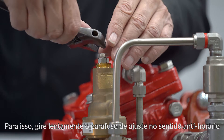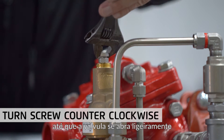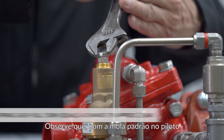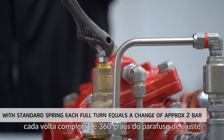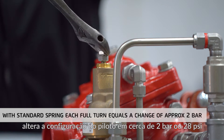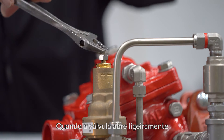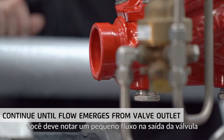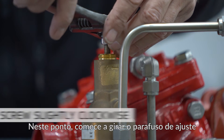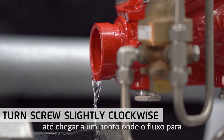To do that, slowly turn the adjusting screw counter-clockwise, thus lowering the set relief pressure until the valve opens slightly. Note that with the standard spring in the pilot, each full 360-degree turn of the adjusting screw changes the pilot setting by about 2 bars or 28 psi. When the valve opens slightly, you should notice a small flow from the valve outlet. At this point, start turning the adjusting screw slightly clockwise until you reach a point where the flow stops.